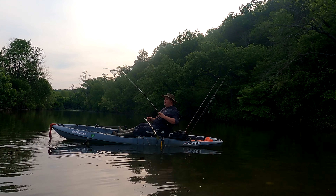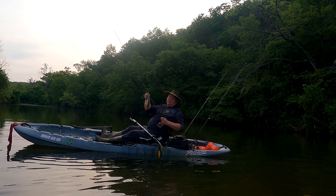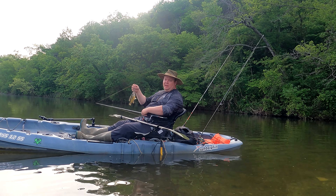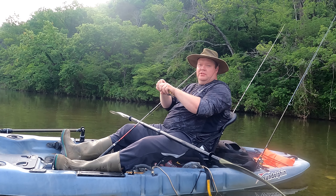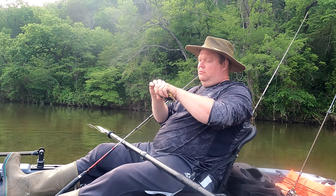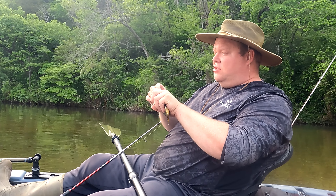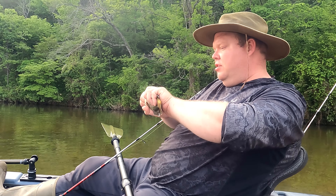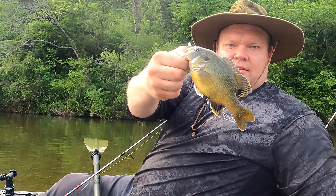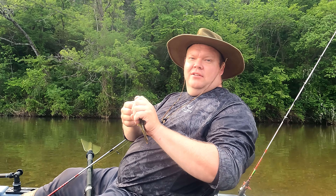Hey guys, thanks for watching Lowballin' Outdoors. I'm Alex. I know I kind of got stuck with just fishing this one little lure — we're definitely going to have to come back and check out the rest of them. But do yourself a favor: go check out Cream Lures, go pick yourself up this little kit, go hit the creeks and have a good time with it. You can catch all sorts of fish, just like we did with this little green sunfish. Check him out. That's awesome. Thanks for watching — until next time, keep it cheap.